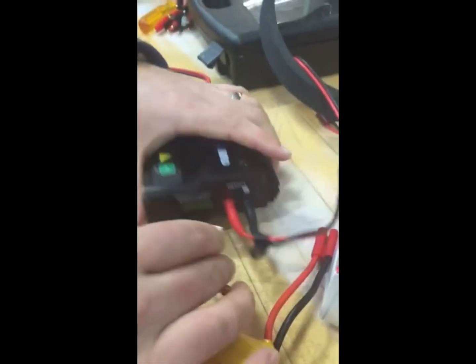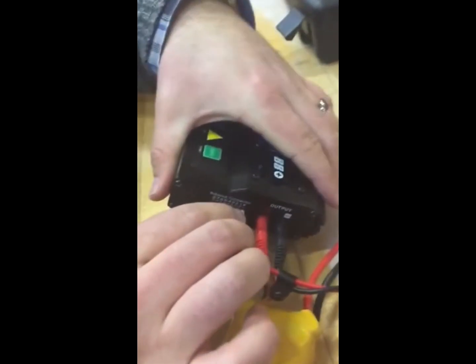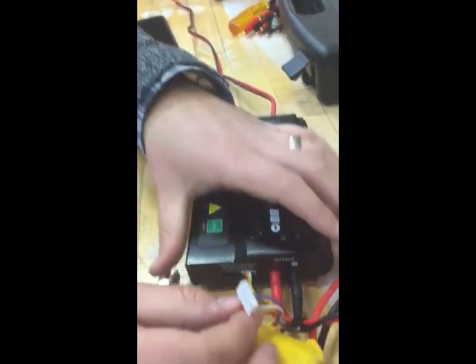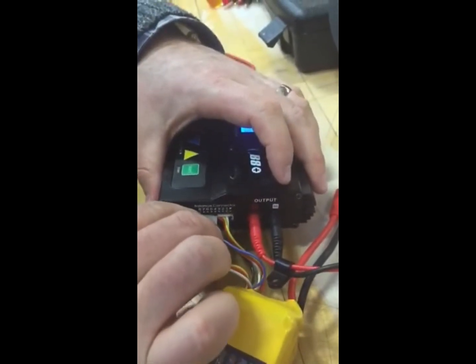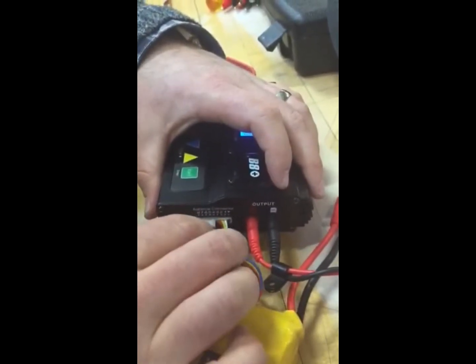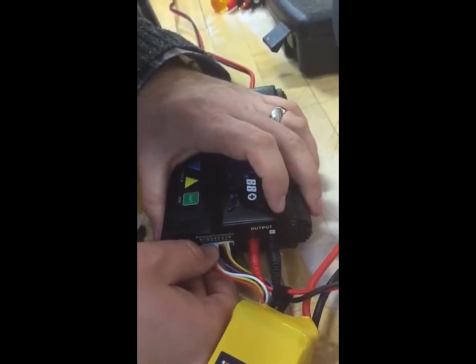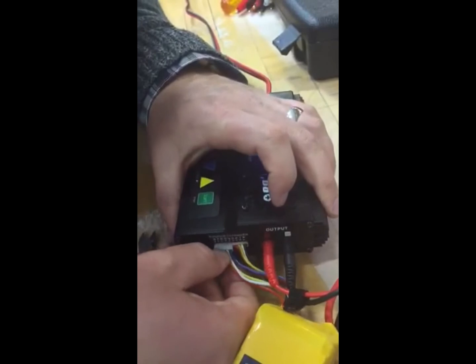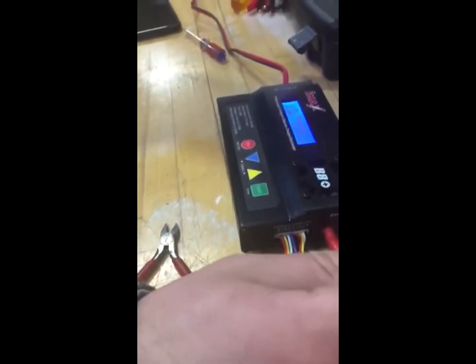Now I'm going to take the ground on the right and slide that in. You have to remember to have the blue one on the right side next to the red one. Slide this in — there we go. Now plug it in; it's ready to go.